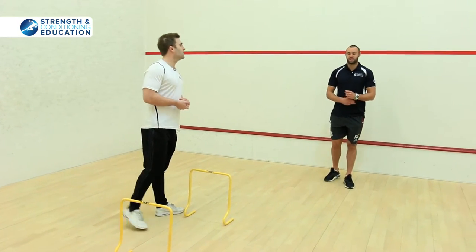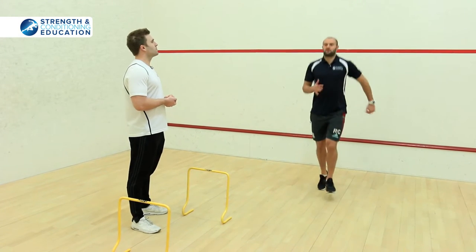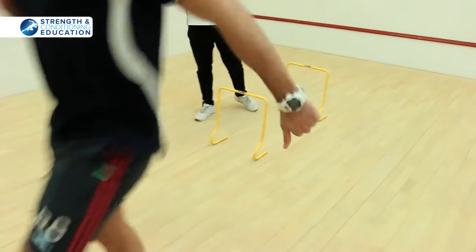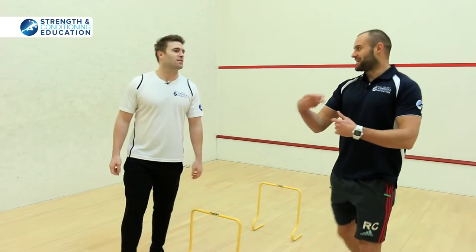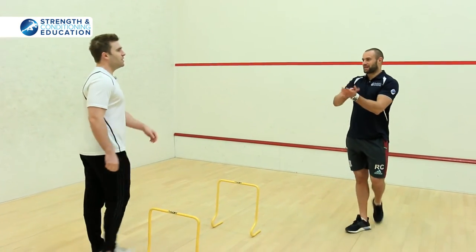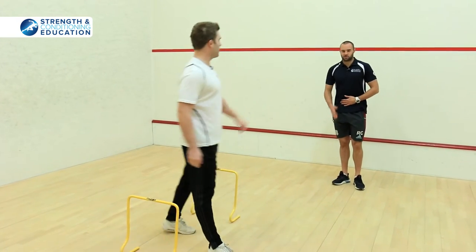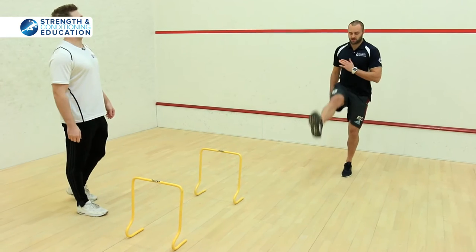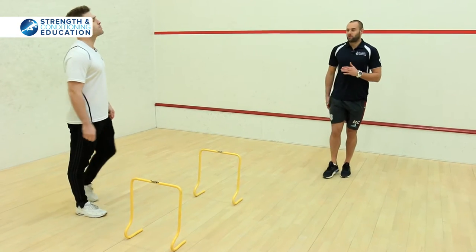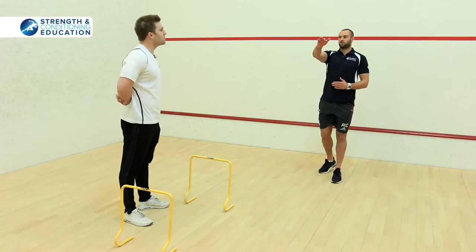Then we build into a hamstring drill. You can still hear my feet making that nice contact — still getting that reactive touch but with straight legs. This one is about leaning forward, getting that hamstring swing, and pulling back with your hamstrings to get that ground contact to propel you forward.